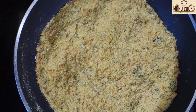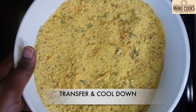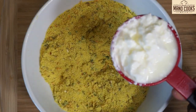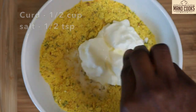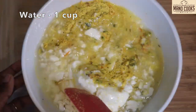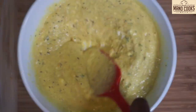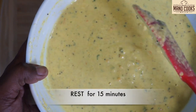Now let's transfer this to a bowl and allow it to cool down completely. Once our instant oats idli mix cools down completely, add half cup curd at room temperature, salt as required, and one cup water. Mix it very well until everything is well combined. You can check the consistency of the batter from the video. Once well combined, let's rest this for 15 minutes for the rava to soak and fluff up.